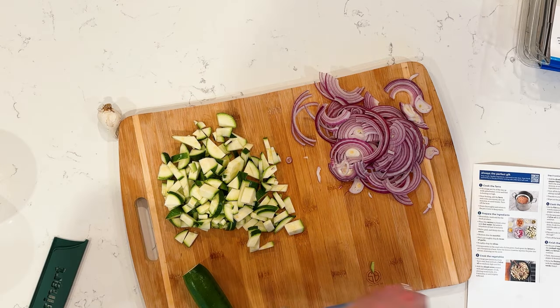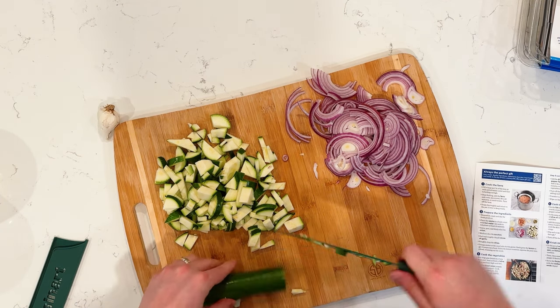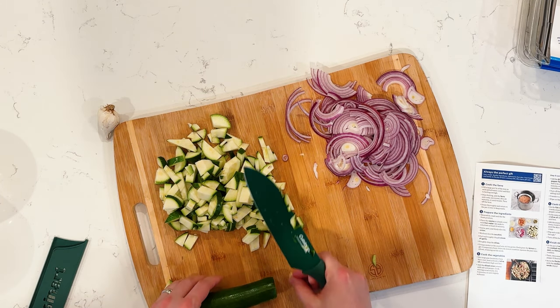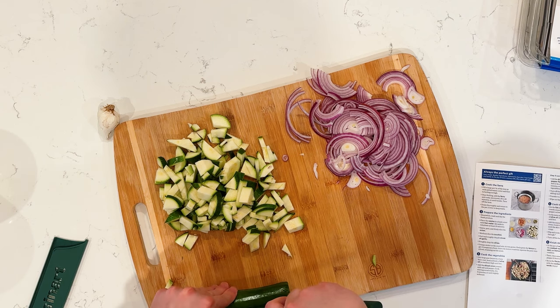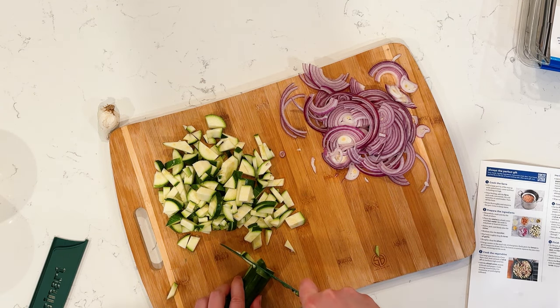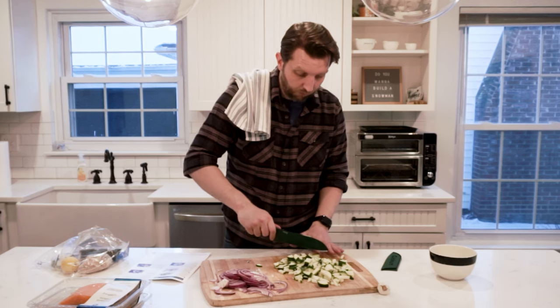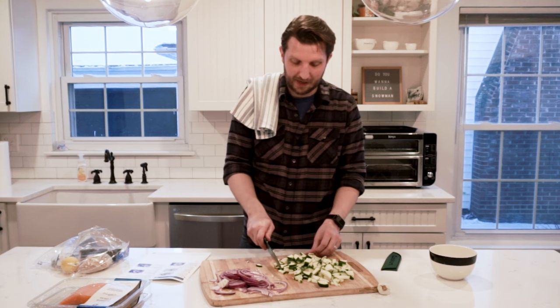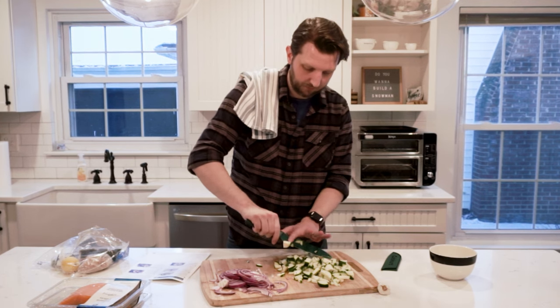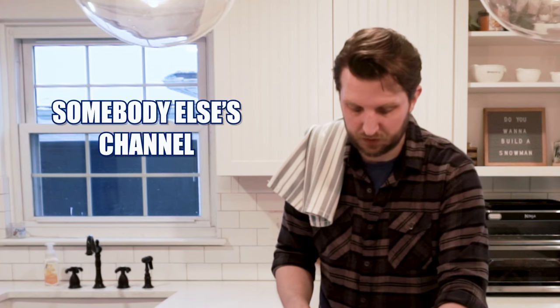Medium dice? I think I might have a better technique now — slice this in half, just like that. I'm going to cut it in quarters and then go — look at that, that worked out pretty good. Don't follow me for my safety and chopping techniques — that is somebody else's channel.